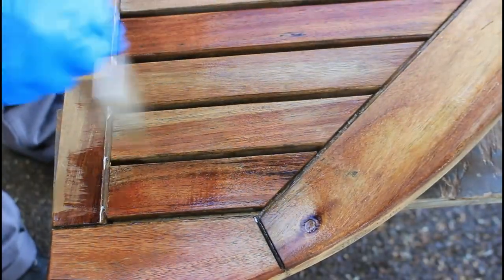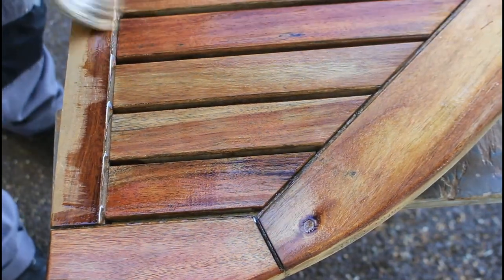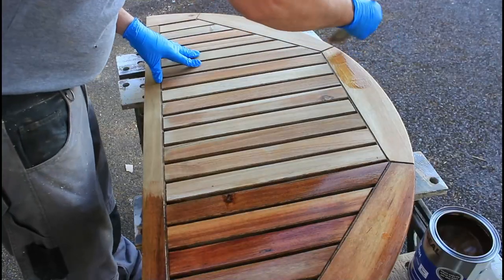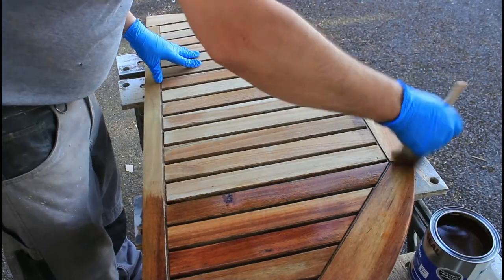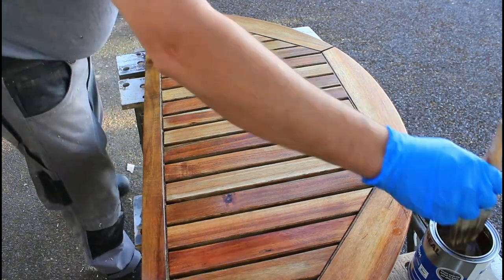Once it's all sanded down, I've given it a dusting off and I'm now starting to apply yacht varnish - and you can see those colours really starting to pop through. It's really starting to take shape now, it's starting to look beautiful.